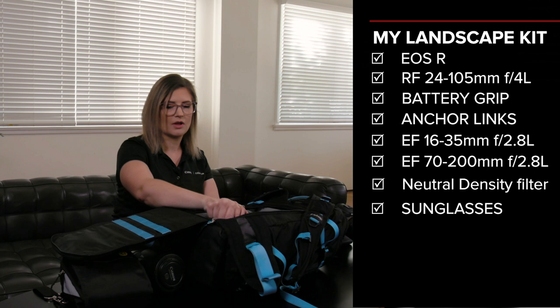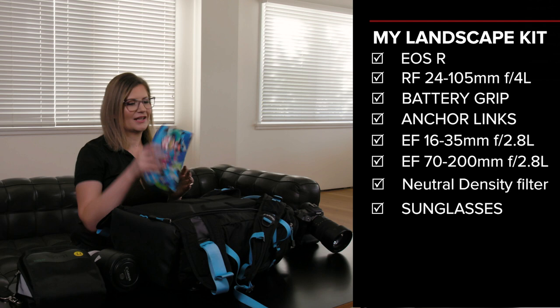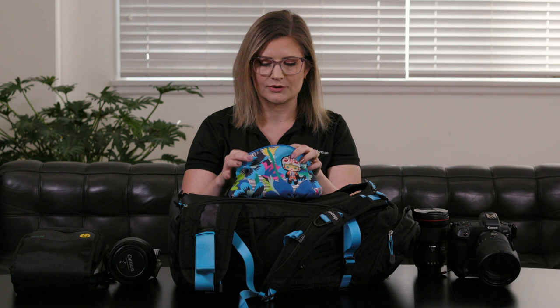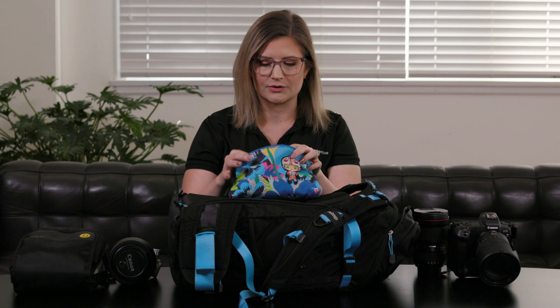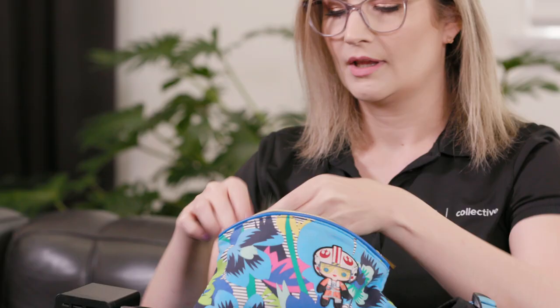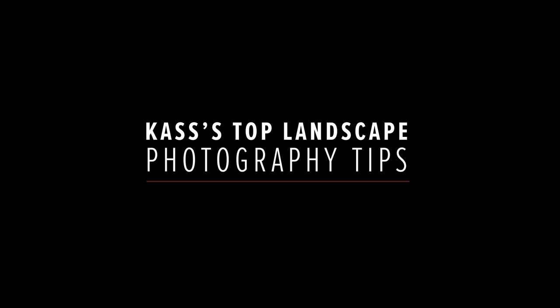Some of the other really important things I always carry with me on a day-to-day basis: obviously a pair of sunnies — you don't want to go blind while you're out shooting. I've also always got my little accessories kit in my camera bag no matter what I'm shooting. In here I've got all the essentials: a little adapter for my computer so I can plug everything in on the go, spare memory cards, spare tripod plates — because I'm always losing those — and always spare batteries.